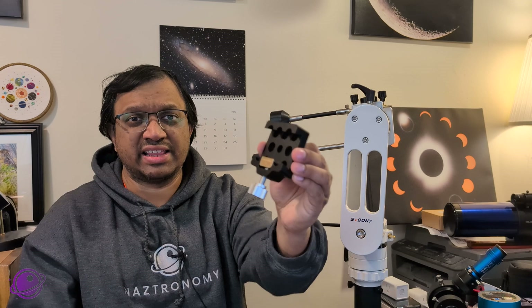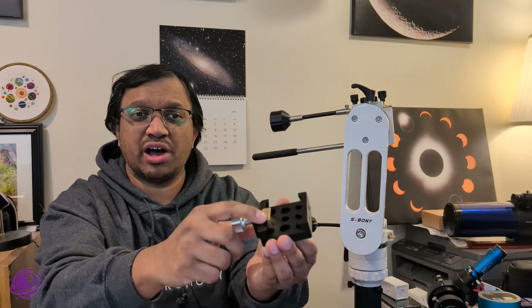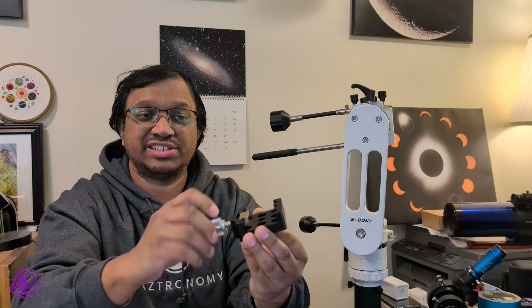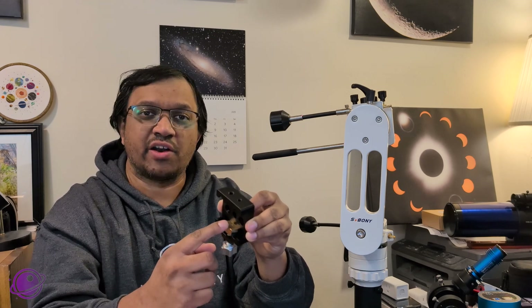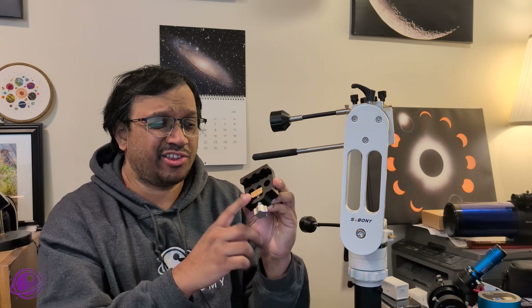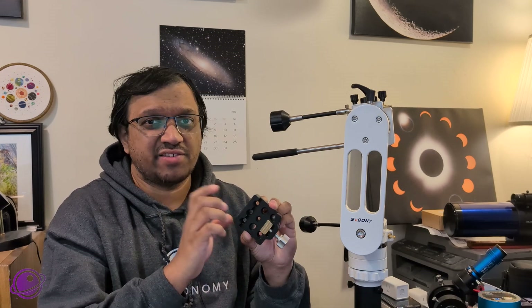I kind of wish they came with something pre-installed — like a curved bar saddle with more surface area that connects to the dovetail plate, making it less likely to scratch and providing a better grip. An upgrade like that would cost around $30 to $40 depending on brand. I'll probably get one for this later since I see myself heavily using it. If SV Bony had pre-installed something like that, it probably would have increased the price from $130 to maybe $150, but it would have been totally worth it.